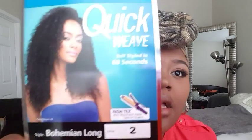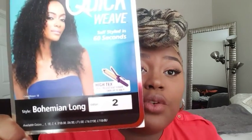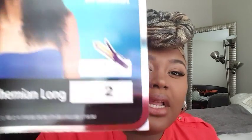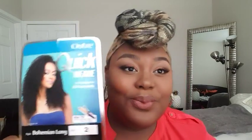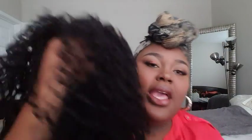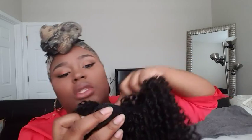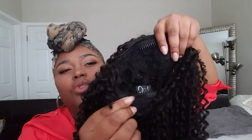The half wig I'm getting ready to put on is by Outre. It's a quick weave, styled in 60 seconds. You can put up to 400 degrees of heat on it and this is in color two. The name of it is Bohemian Long. It is a half wig and it's just really curly — these curls are super pretty.